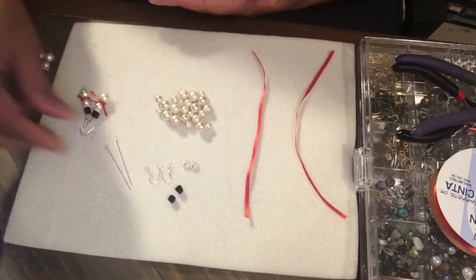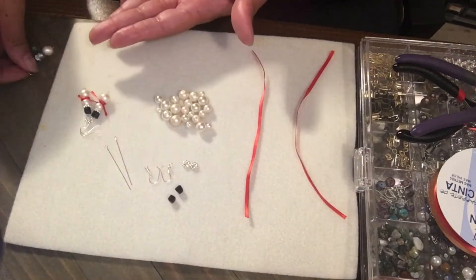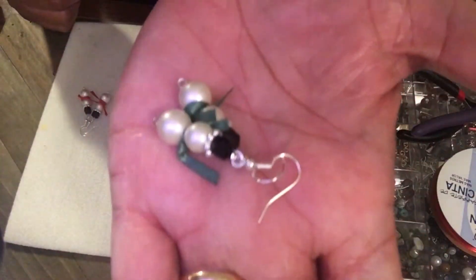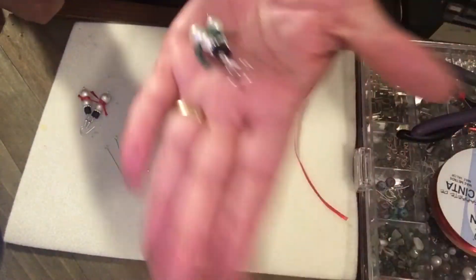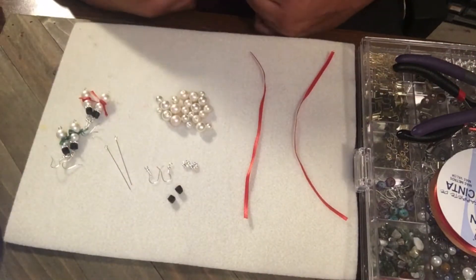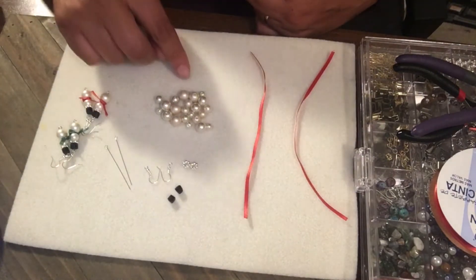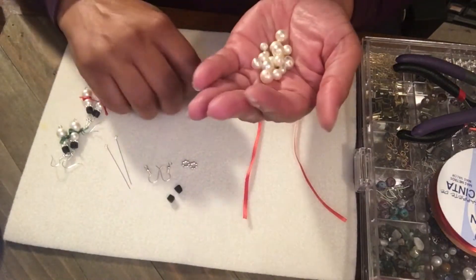I had the red scarf there, and I just made a little green scarf on that one. I thought they just turned out so cute — something to spruce up those Christmas earrings.